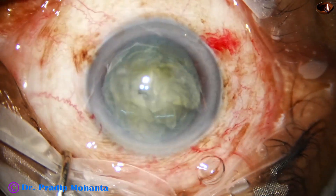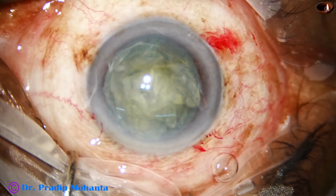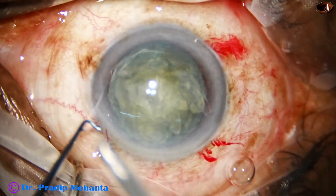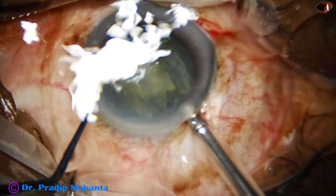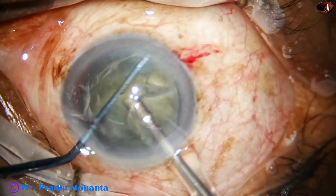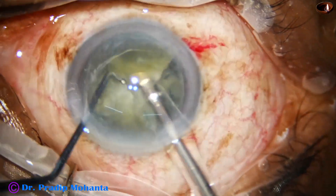Think of any other way — it will definitely take more time in the anterior chamber. Manipulations in the anterior chamber for more time means more loss of corneal endothelial cells, the precious endothelial cells.